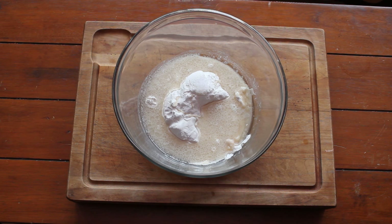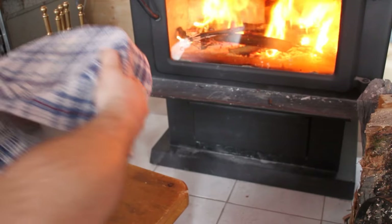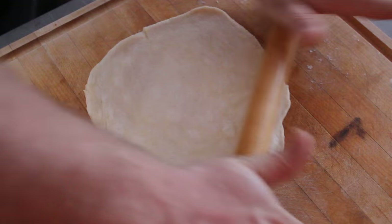First you're gonna have to start with a simple pizza dough recipe — we'll put that in the description box below for you. We have all our ingredients in the bowl here and now it's time to mix it up. Now it's time to put a damp cloth over it and we'll put it by the wood stove to let it rise. After a few hours our dough has risen, and now it's time to portion it up and roll it out.